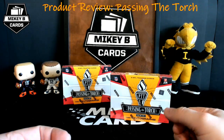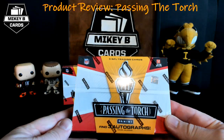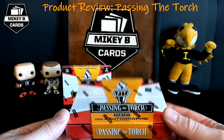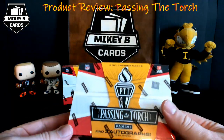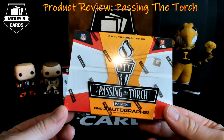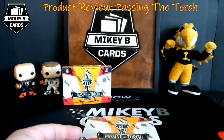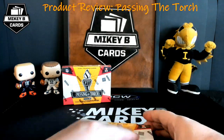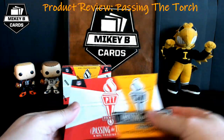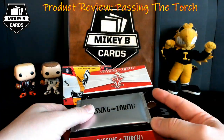The boxes cost $150 each plus taxes — something new when buying from Panini's website. As a breaker myself, I'm excited to be doing breaks this week. This video launches on Tuesday, and Wednesday, Friday, and Sunday I'll be doing breaks including Passing the Torch. Beautiful box and it's really small, about the size of Panini Black.